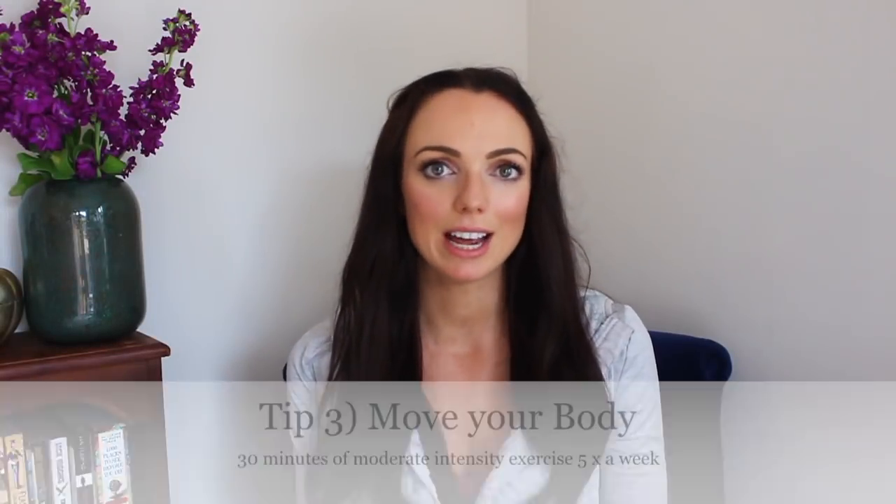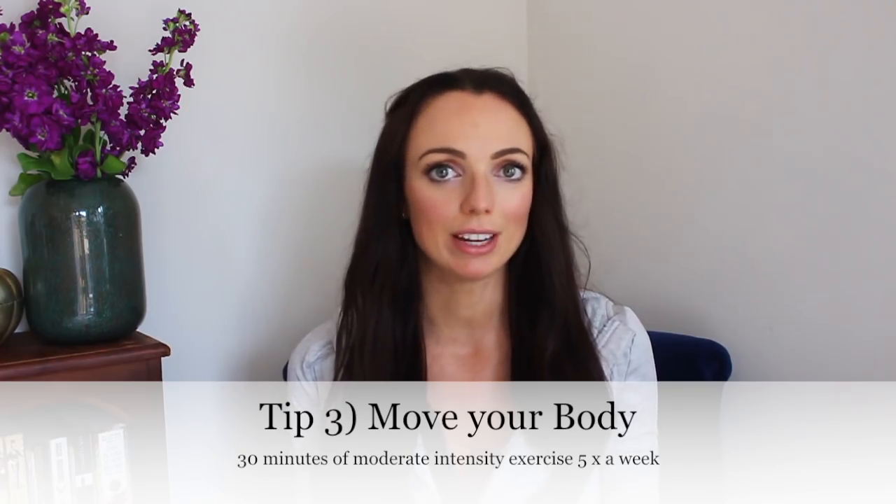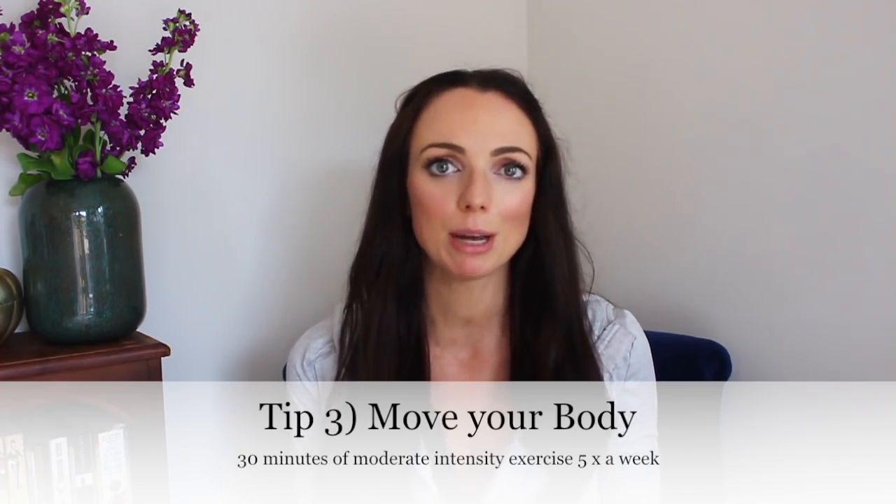Tip number three is about staying active. When you move your body regularly — for at least 30 minutes five times a week — it helps to increase levels of good cholesterol, your HDL, which helps to keep your arteries nice and clear. It also helps to reduce blood pressure because it makes your muscles stronger. Being active doesn't mean going to the gym; it could be a walk in the park or going swimming. The main thing is that you enjoy the exercise you're doing, because then you're more likely to keep it up.